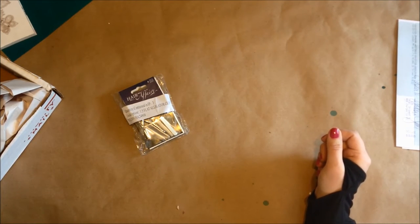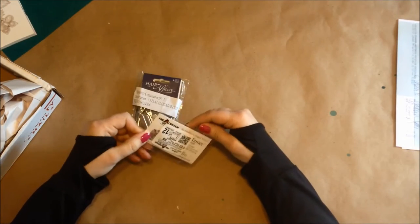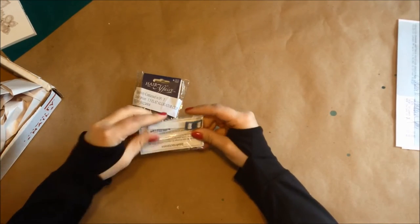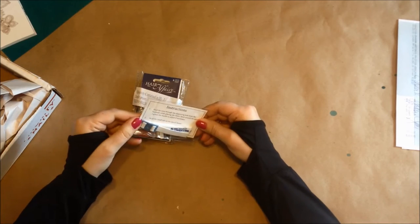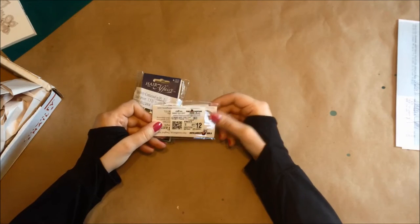Next, oh, this is a little gift. I don't know what this is — a tangle tamer? Oh, okay, a spool tamer. You put this around your spool of wire so it doesn't unspool on you. That was nice.